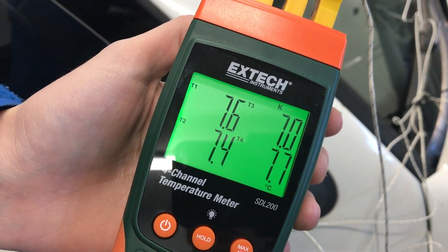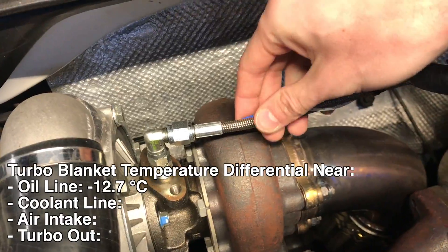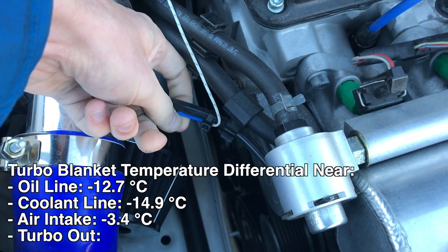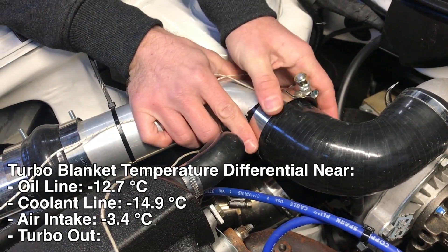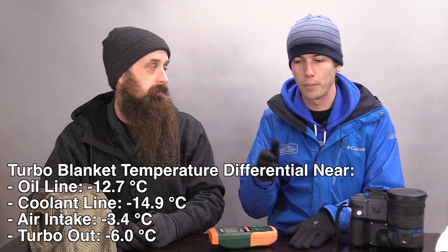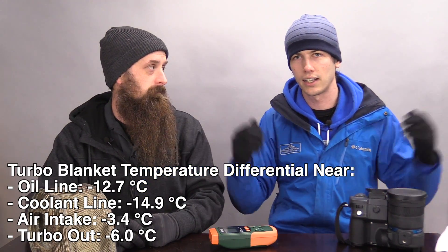So the results from the data logger — we had those four points measured. What we did is we took that loop run from when we start driving, all the loops and hard pulls, and averaged the temperature of each of these four across the entire driving duration — always driving, no idling. On average, the oil line was 12.7 degrees Celsius cooler, the coolant line was 14.9 degrees Celsius cooler, the air intake was 3.4 degrees Celsius cooler, and the turbocharger out — feeding the intercooler right out of the compressor — was 6 degrees Celsius cooler. So improvements in every single category.